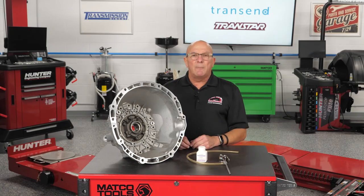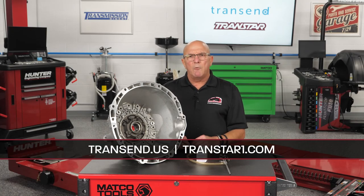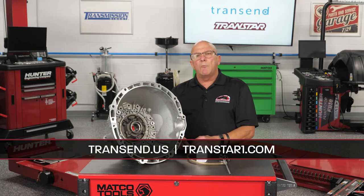Thanks for watching. You can look us up at transtar1.com or contact your Transtar sales rep. Thank you for watching.